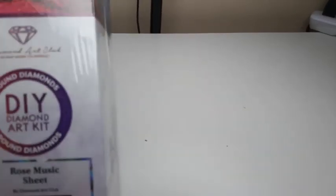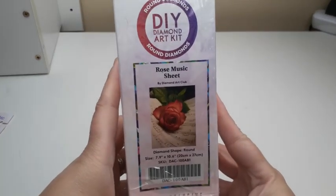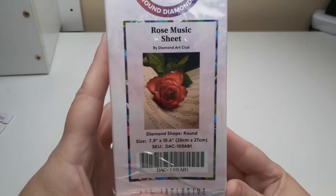Hello critters, welcome back to The Crafty Critter! I have ordered some diamond paintings from Diamond Art Club — one for my daughter and one for myself. My daughter definitely got into diamond painting after I gave her one, and she wanted to do some more. She ordered this beginner one called the Rose Music Sheet. Isn't it beautiful?